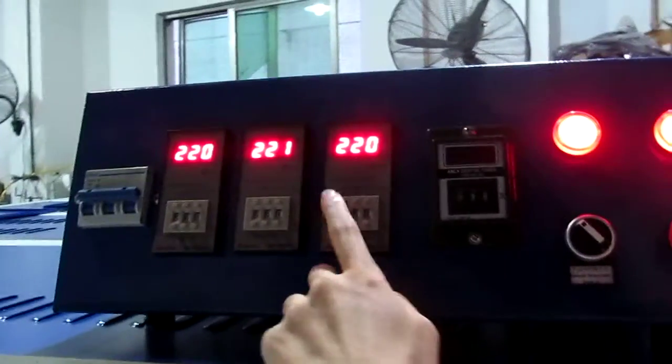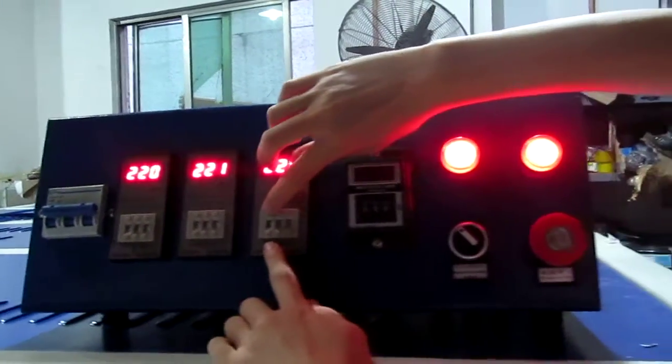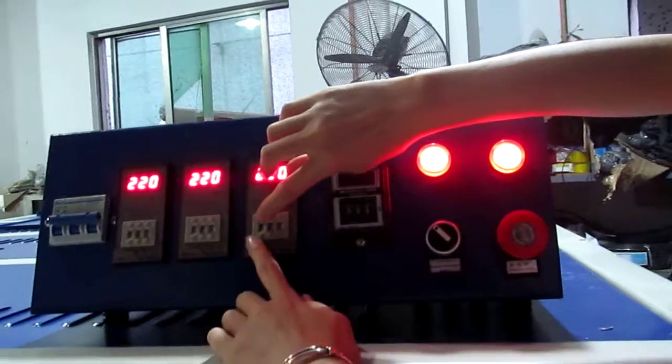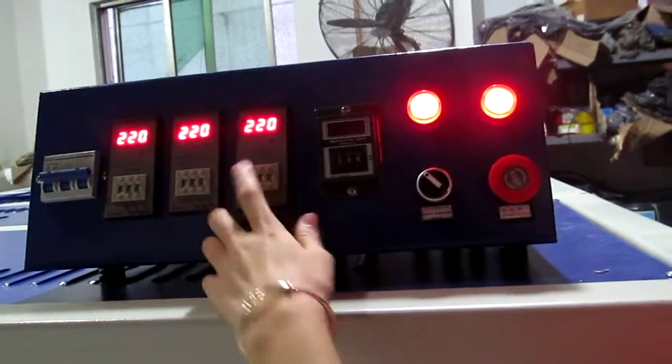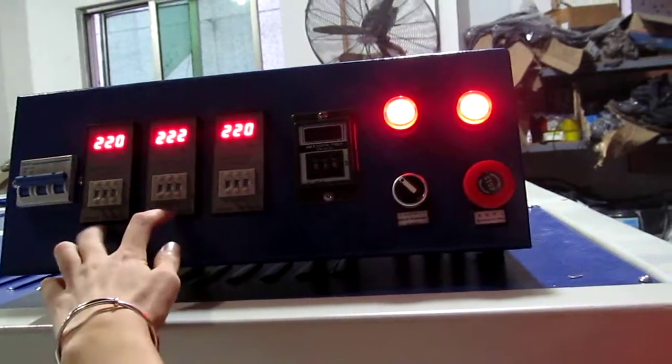This one as well — you can press this button to increase temperature and press this button to decrease temperature. 220 degrees will be fine.